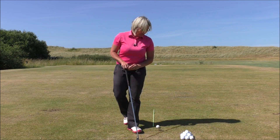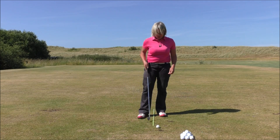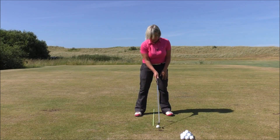What we're going to do here is hit an iron — I'm just hitting a seven iron here. I've placed an alignment pole between my feet to show me where the center of my stance is, and because I'm hitting a seven iron I'm just positioning the ball just left of center.